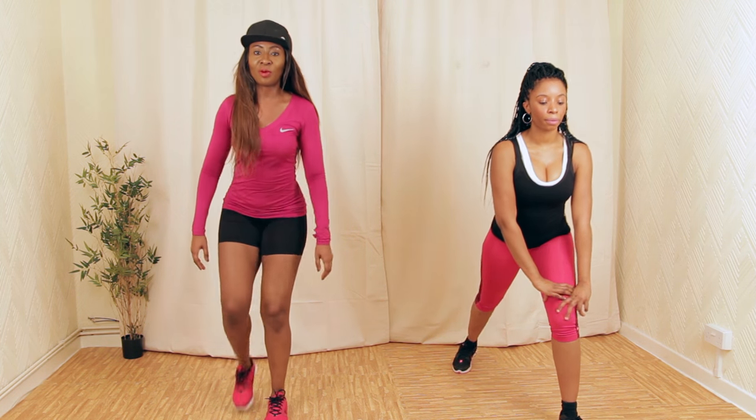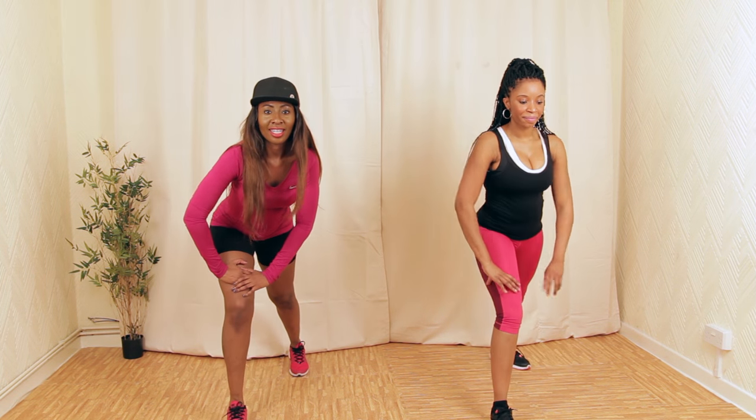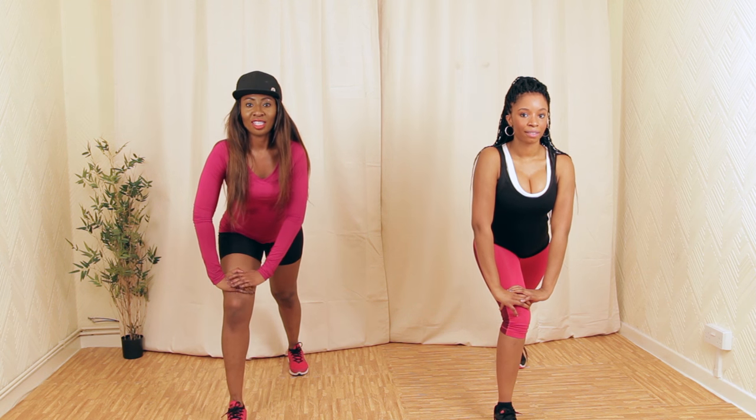Other leg — let's swap. Get your balance. That stretch feels good.